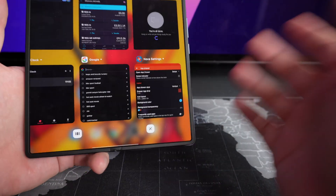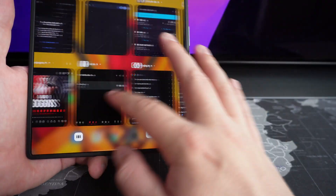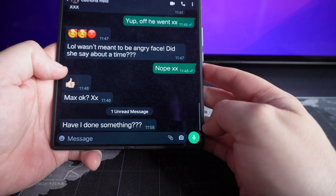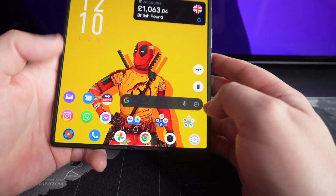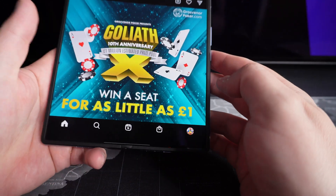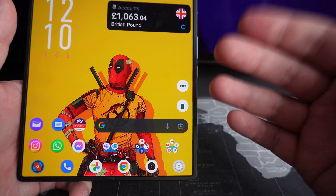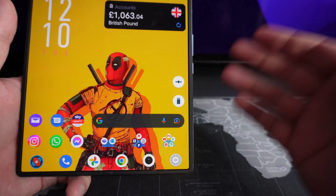Like any other Android device, you can hold and all your recent apps come up. WhatsApp works absolutely fine, no problems at all. Look at that 120Hz refresh rate. Instagram works totally fine, no issues. I honestly have had no issues whatsoever with the software and definitely not the hardware on this device.